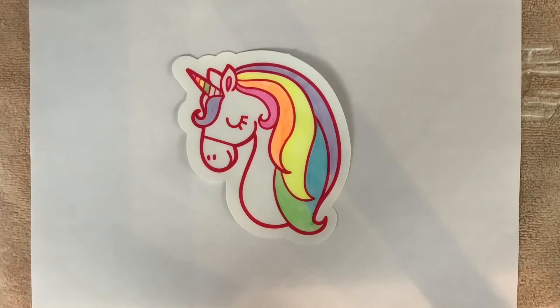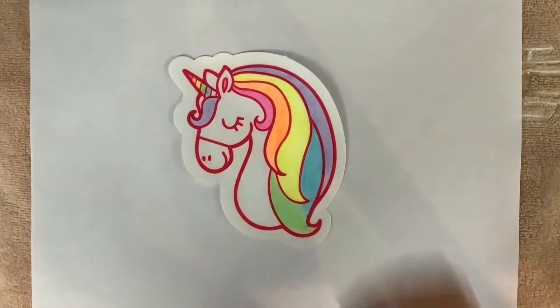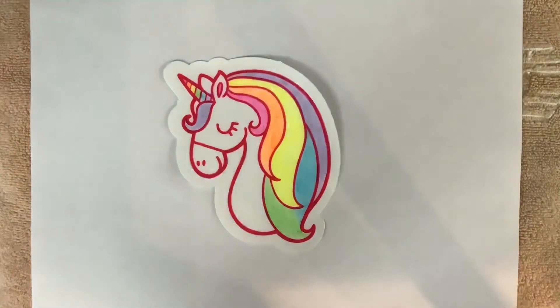It is very rainy where I live in Florida right now, so I decided it is a perfect day to do some art and have some fun.